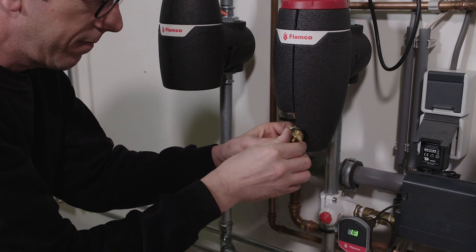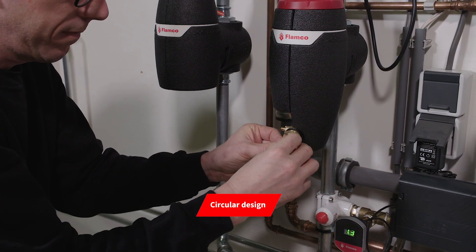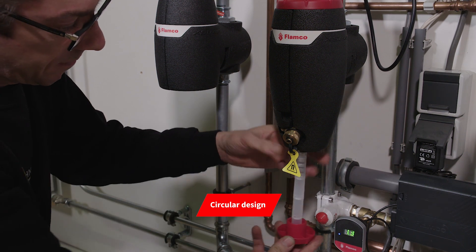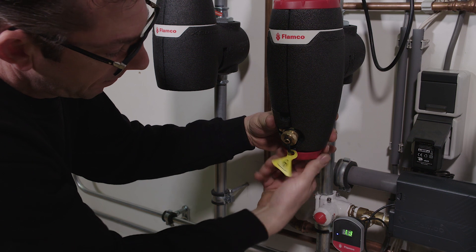At Flamco we've adopted a circular design principle for the X-Stream. That means we've designed it to meet end-of-life requirements, so it's been specifically engineered to be stripped down to its base materials for full recyclability at end of life.